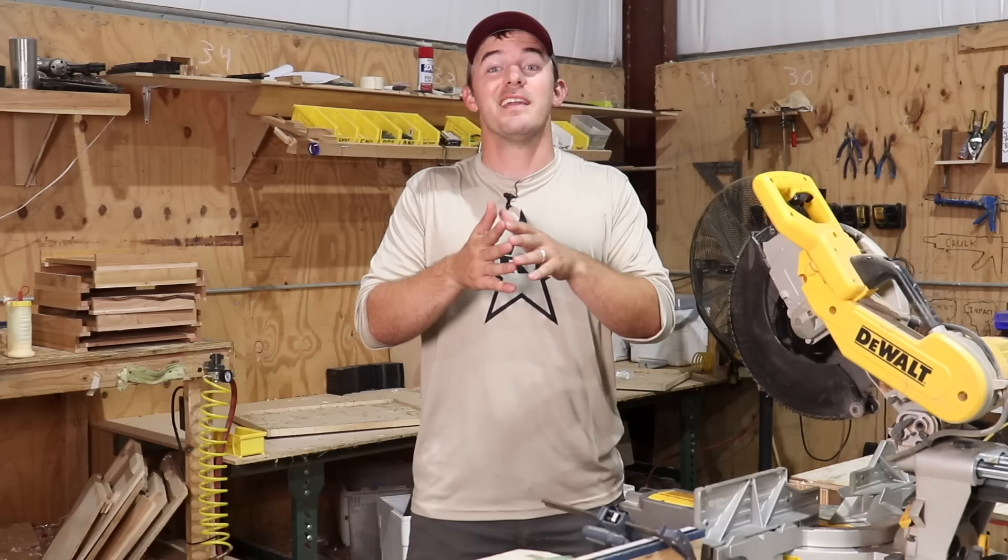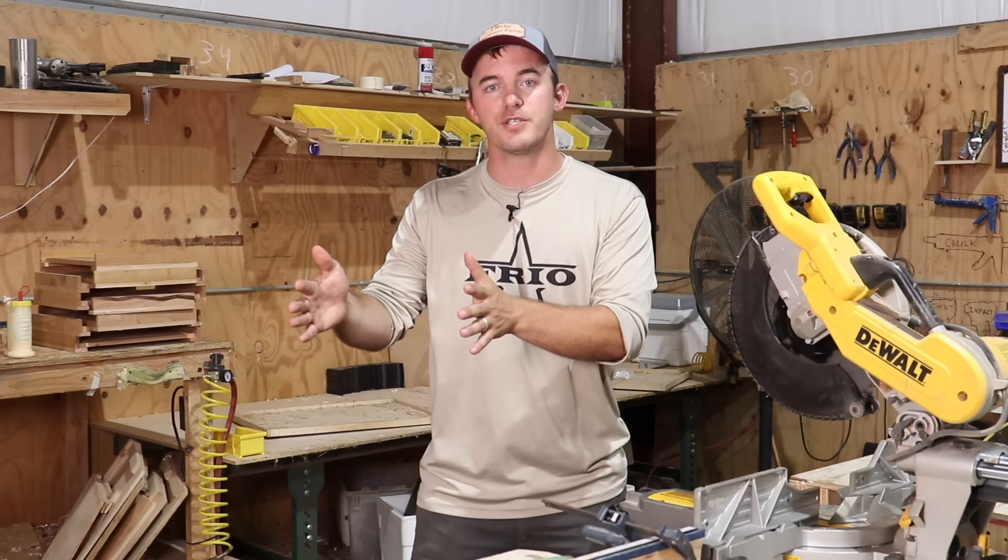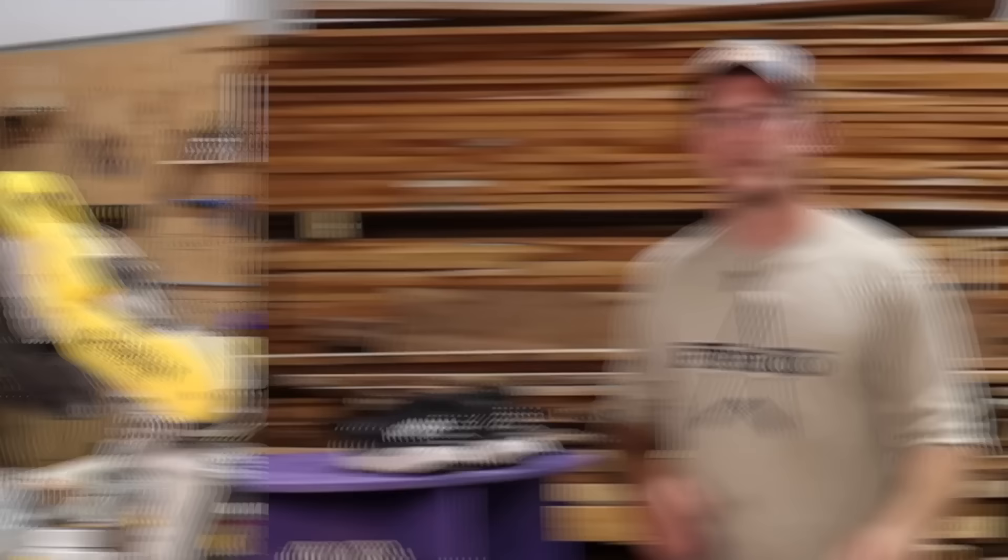Each of these three projects I've personally made myself when I was a woodworking beginner, and they really helped me start making money when I didn't have a lot of skill, materials, or tools. I hope today I can convince you to start making some of these so you can start making money along your woodworking journey. Without further ado, let's go take a look at the first project.